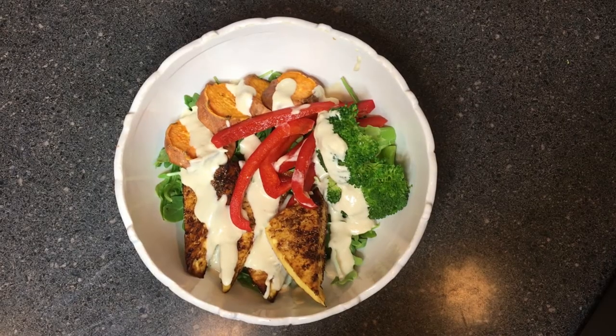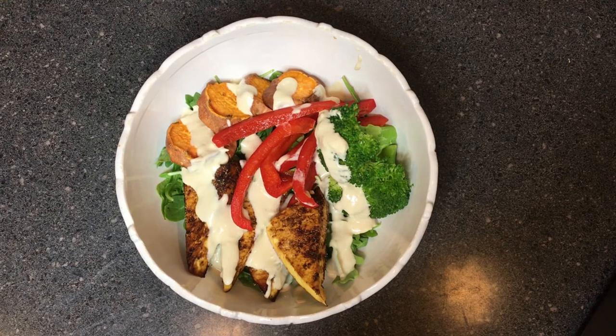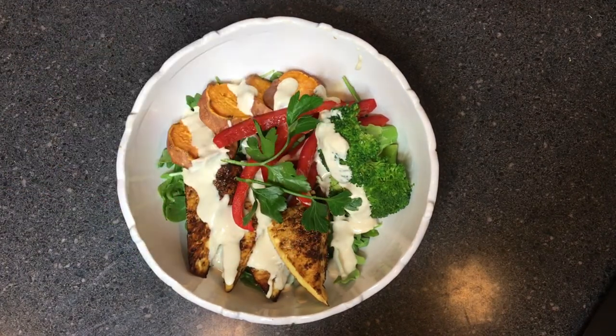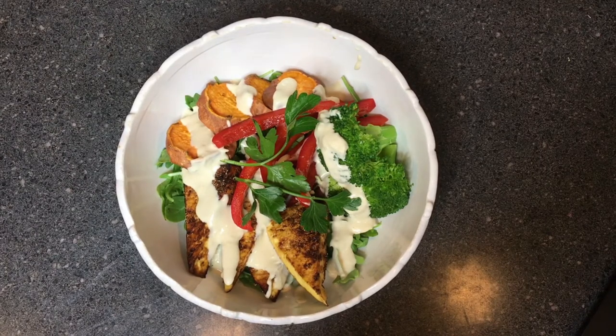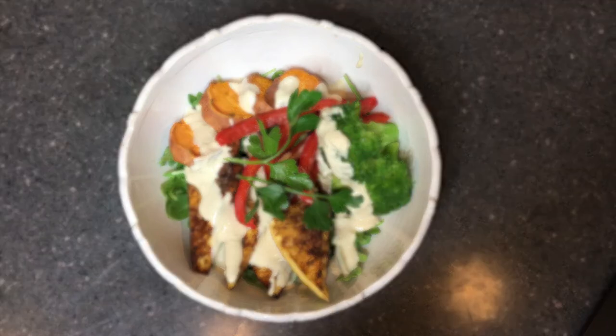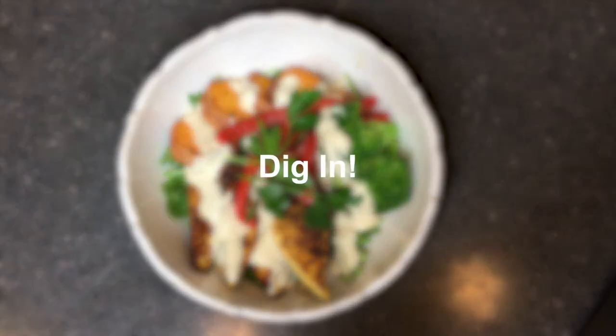For extra antioxidant power, or if you're looking to impress someone with your cooking, you can also add a little bit of parsley as a garnish. Fun fact: did you know that these are called Buddha bowls because they're so overflowing full of yummy, nutritious food that it looks like the belly of a Buddha? You'll believe it after you make this one.